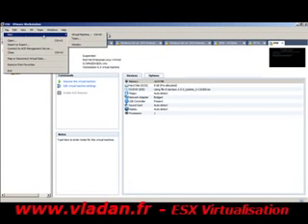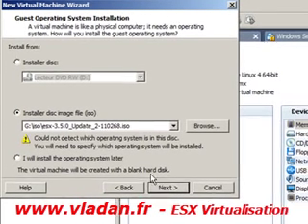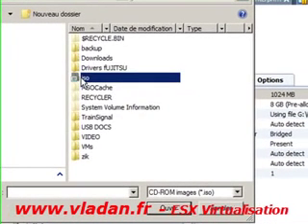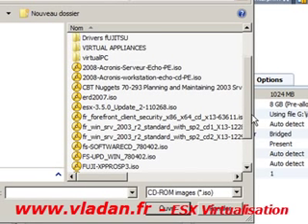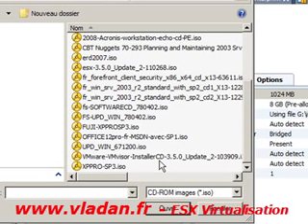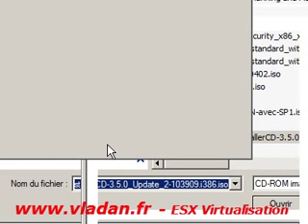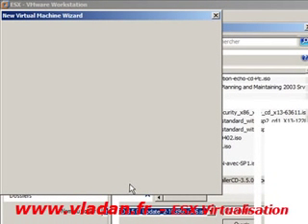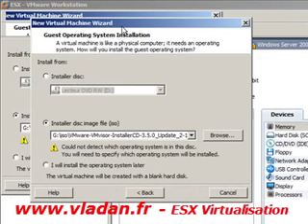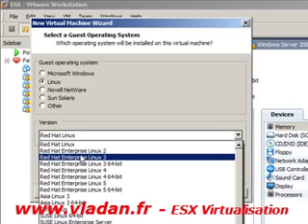This time we're going to try to install the ESXi server, which is the free version of the ESX server. Not long ago, VMware decided to make the ESXi server a free product. We're going to try to install it inside VMware Workstation 6.5. This installation is based on the Xtravirt documentation. I posted a document on my website concerning the installation — it comes from the Xtravirt website.